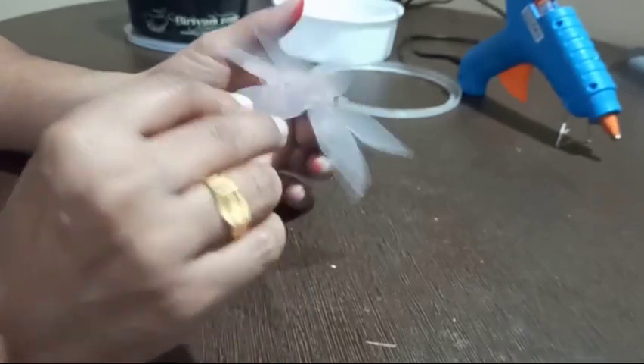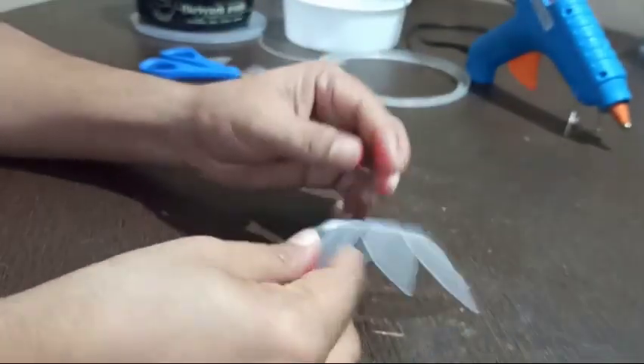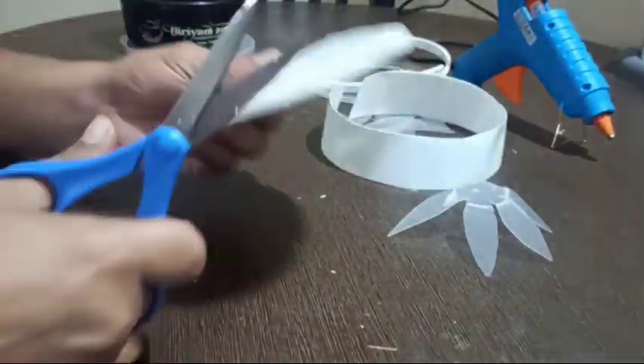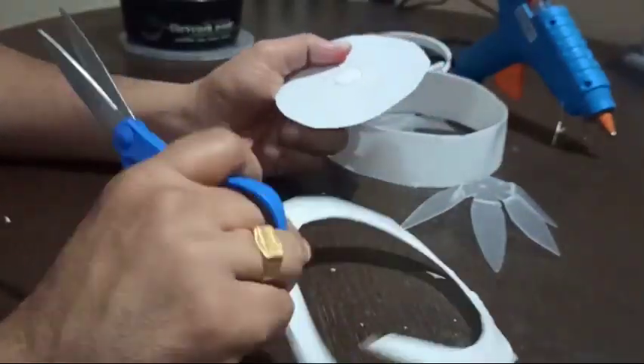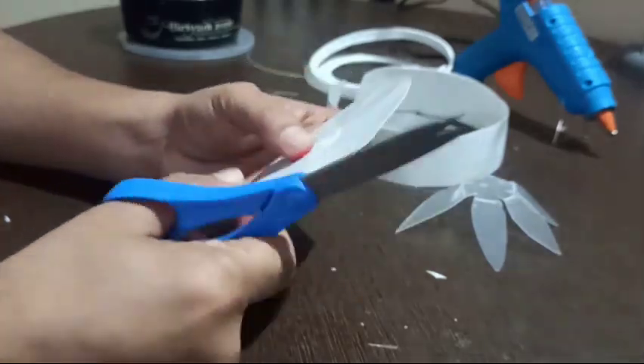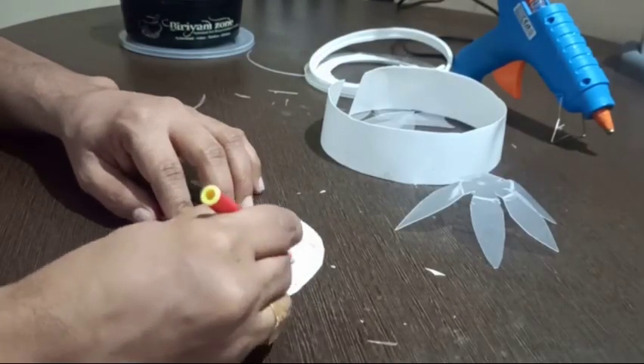Now bend the corners of this base to make it stiff. Then cut another circular shape from the box and repeat the same process by drawing the pattern and cutting the flower shape.